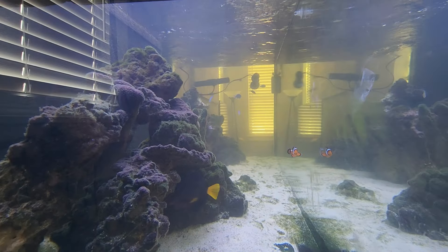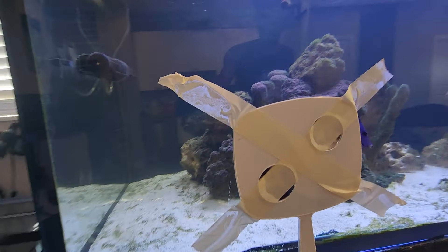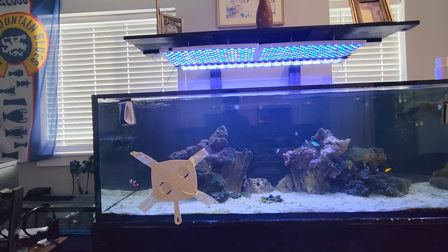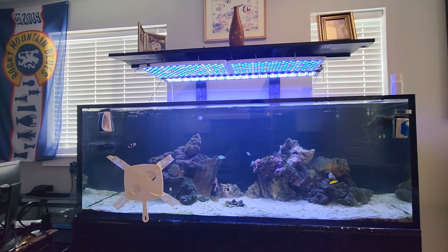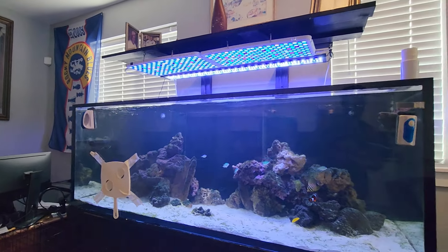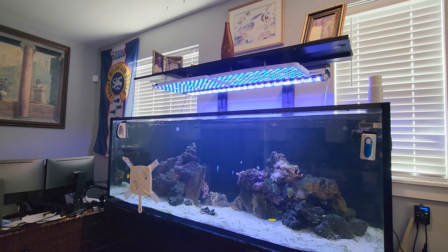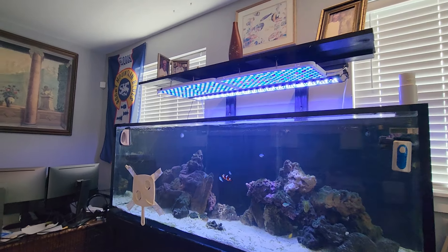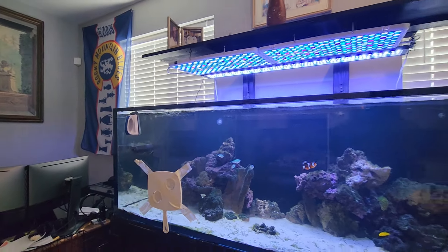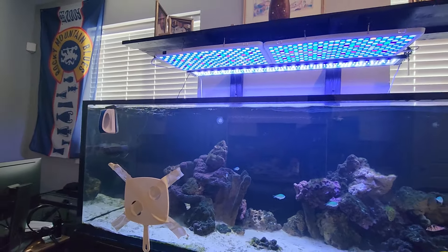The only one that actually survived is the purple tang that I've had for quite some time. After that mishap I decided to take some time out and try to get my tank back together. This is a Red Sea Reefer 850 G2 that I've had for about two years now. I got it brand new from someone due to the fact that it had a little chip, which I fixed, and I've had it for two years with no issues whatsoever - the best investment I've made in a long while.